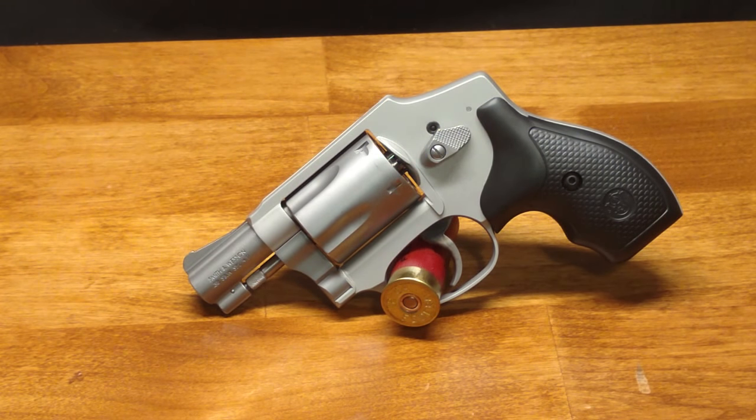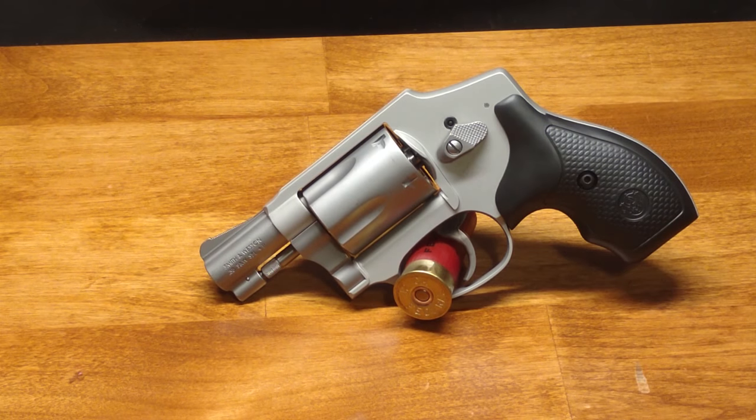First, a .38 Special is a pretty good-sized round — more powerful than your average 9mm, especially with Plus-P loads, which this gun is rated for. When you pair that with this super light, short-barreled gun, it's naturally going to kick harder and be harder to control. Second, the low-profile sights make it a lot more difficult to find and line up your sights, especially when firing multiple rounds or in a stressful situation. Even though this is designed for short-distance defensive shooting, that's a big downside for less experienced shooters.